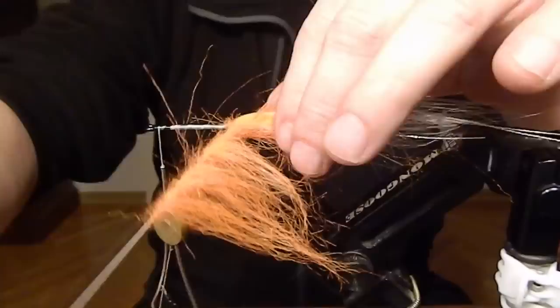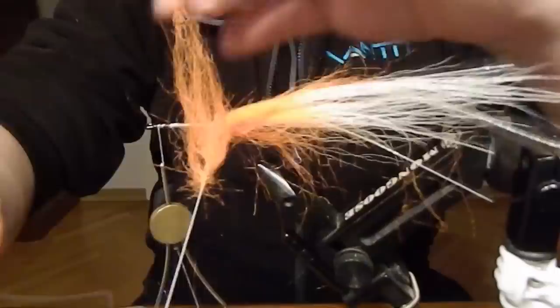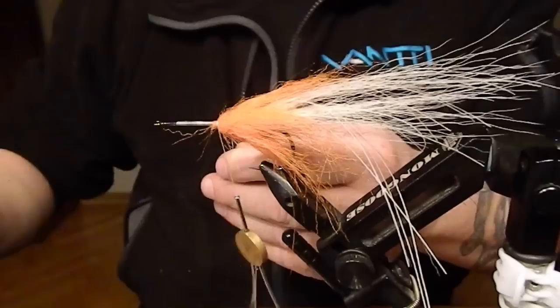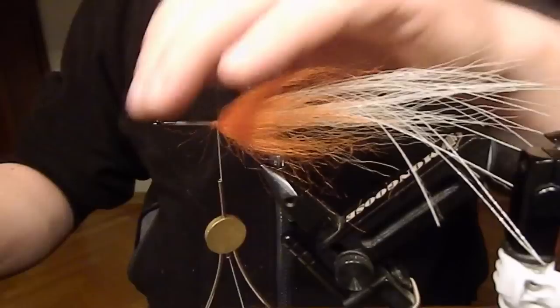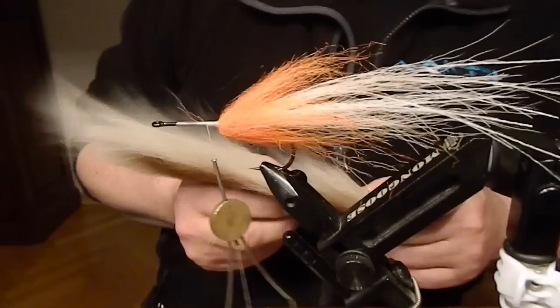Moisten your fingers and palmer around the shank, sorting out the mess with a needle every now and then. You don't have to do it as fast as in this video. After you've finished, just secure the loop with the tying thread and cut off the loop.